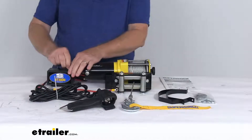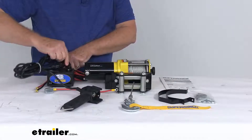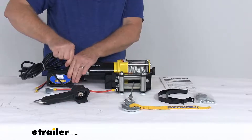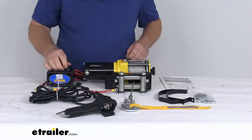It plugs into the solenoid right at the top here. If you pull the cap open, take your cord, there's a little notch that lines up, just push it down and now you're connected and you can operate it from 12 feet away. And then when you're not using it, just unplug it and go ahead and put your cap back on the solenoid.